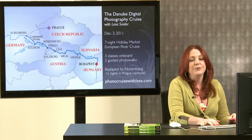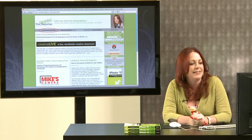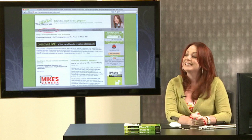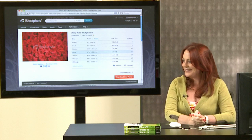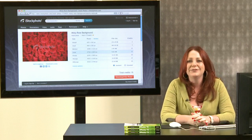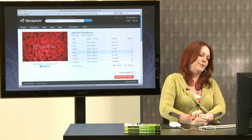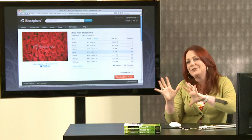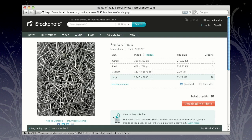If you're interested in the cruise, go to photocruisewithlisa.com. On my own website, graphicreporter.com, I have tons of tips on Elements, Photoshop, and iPhoto — totally free, step-by-step with screenshots, suitable for any proficiency level. I'm also a stock photographer and chief evangelist of iStockphoto.com, the world's most amazing resource for royalty-free stock photos, illustrations, Flash components, audio, and video. Royalty-free means you buy it once and can use it again and again for commercial or promotional purposes.